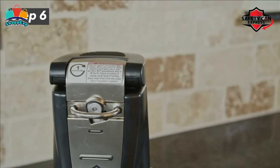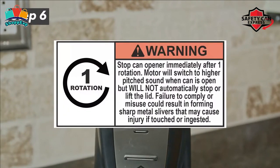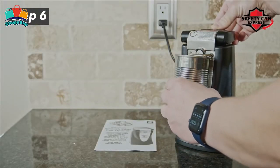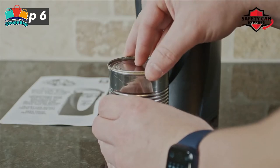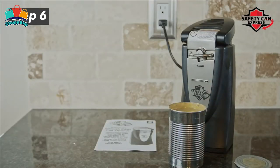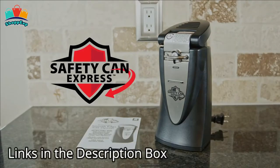The ergonomically designed easy push lever requires very little effort to press down. Once pressed, it stays down so you can go hands-free while opening your can — just one touch is all you need. To remove your can, simply pull the lever up into its original position. This electric can opener is available on Amazon.